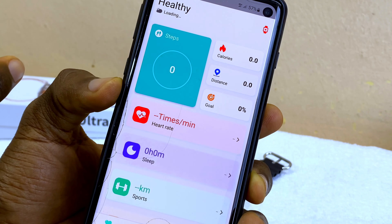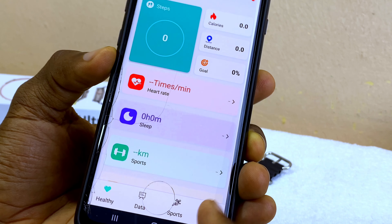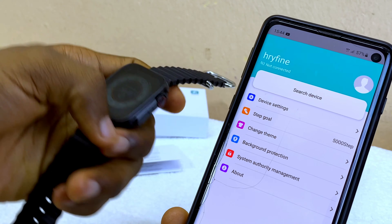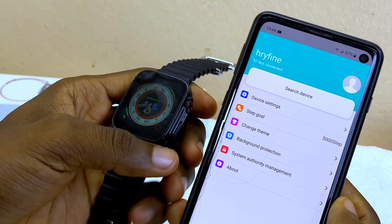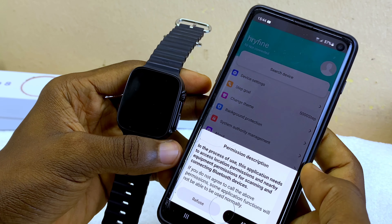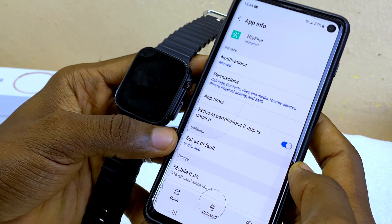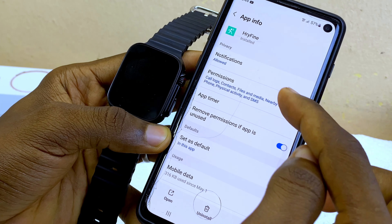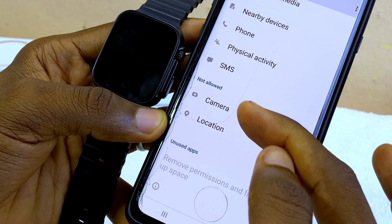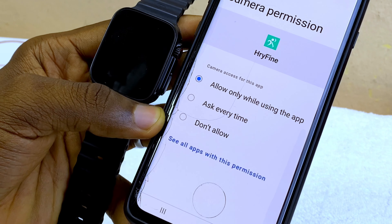Select the back option, then select the 'My' option on the dashboard — that will take you to the connection page. Now we can connect our Watch 8 Ultra to our phone. Select 'Search Device,' select allow, then go to permissions and make sure all permissions are granted. Camera and location may still show as not allowed — select camera and choose 'Allow Only While Using App.'